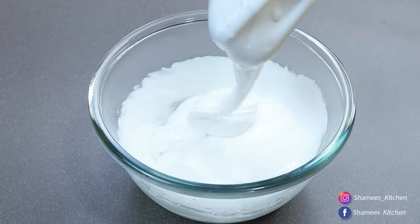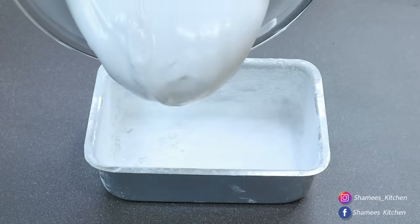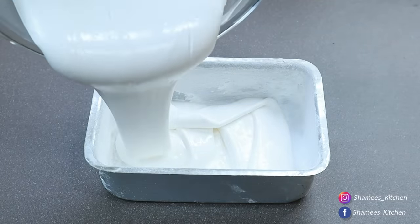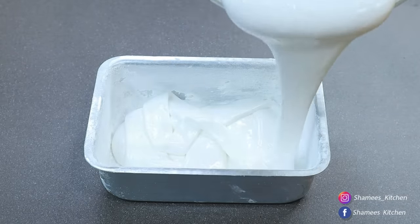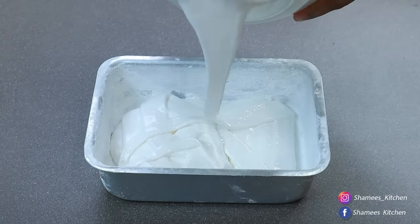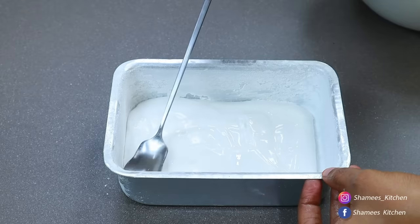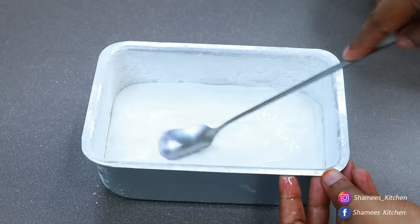We made a ribbon-like consistency. We put the batter on it and then put it in the tray. We used to store the tray. I will do two sides — putting the two sides in a bowl with a spoon, leveling it out.